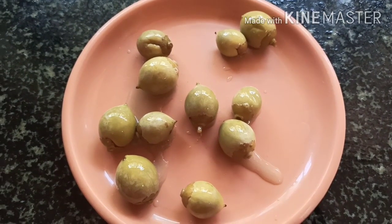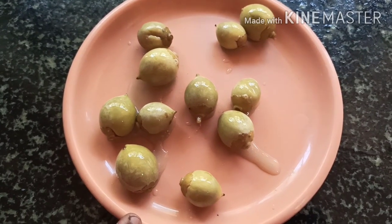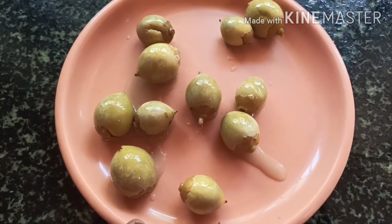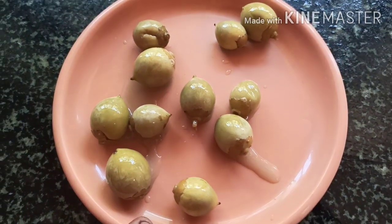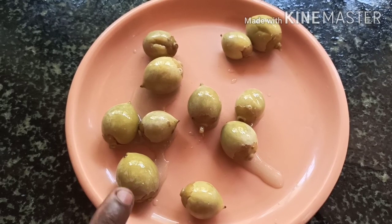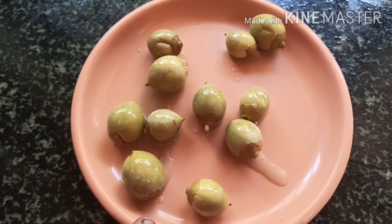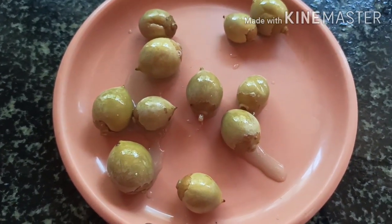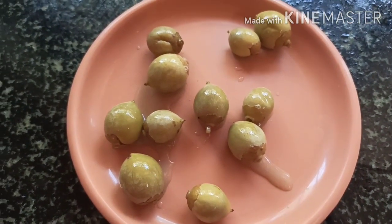Hi friends, good morning, Egy Dira. I am going to make this recipe for the first time. I will make this recipe in about 15 minutes.